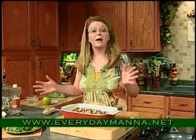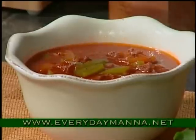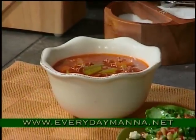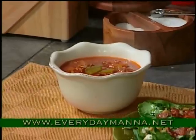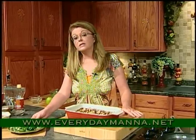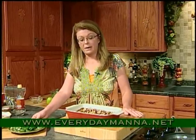Here are three very easy recipes you can do any day of the week, any night. You could cook this for your family — it's ready in no time and your family will love it. Try these recipes, download them, and let me know what you think. I will see you next time on Everyday Manna.